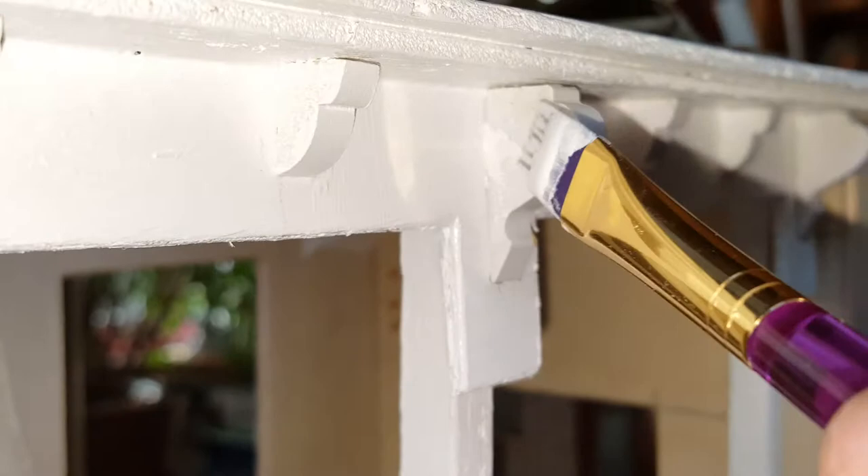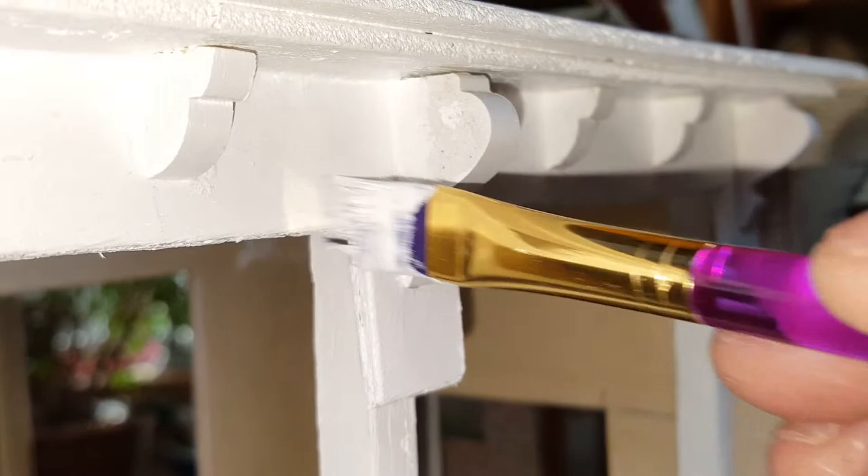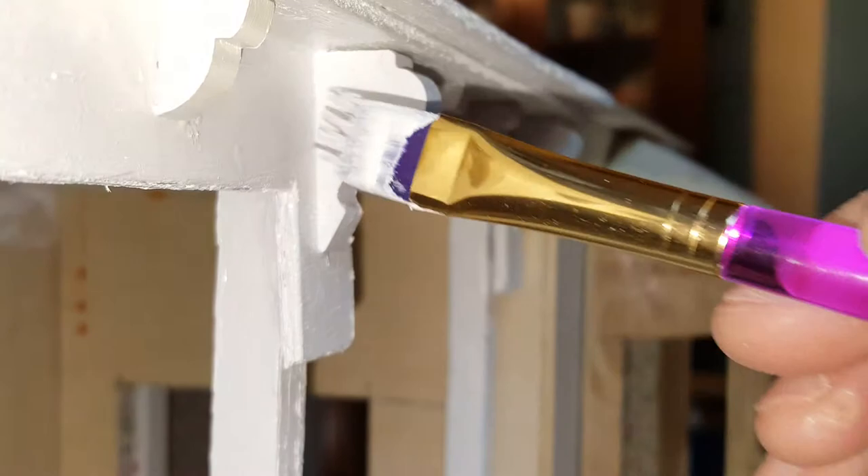Now moving on to the bigger ones. You're going to do basically the same thing. Get right up in there in that little corner. Do not glob the paint on because you'll end up with runs. Then you're just going to go around and get that very lightly. You can always come back and give it a second or even a third or fourth coat if you have to.